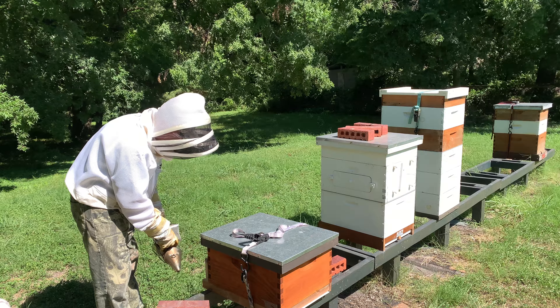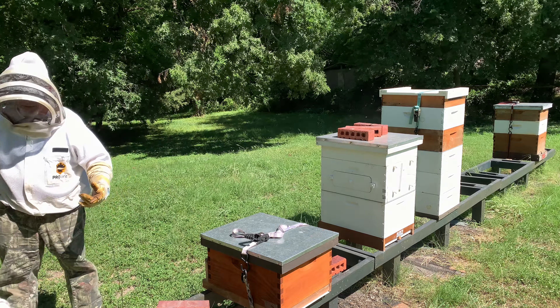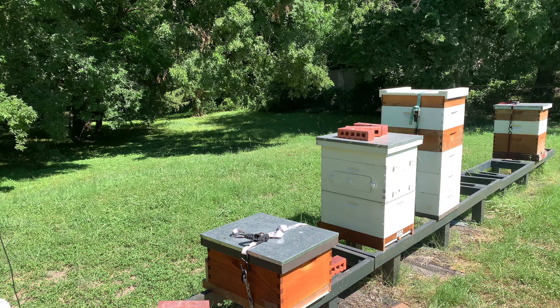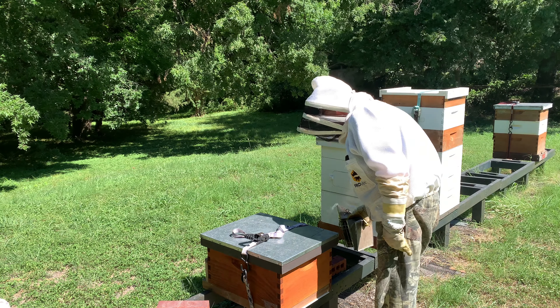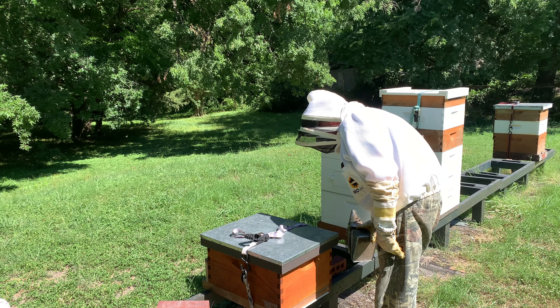Just looking at the front here, I'm hearing the bees — so that's good. I'm not seeing too many bees. I'm giving them a little smoke, just kind of saying, hey, I'm here. And let's pop them open and let's see what we get.